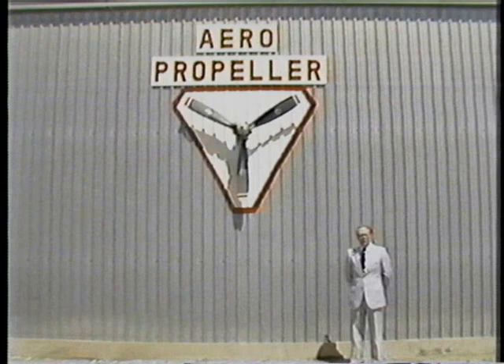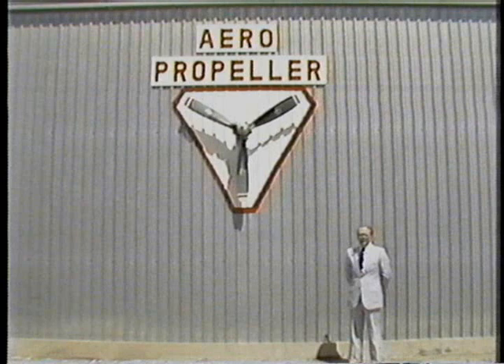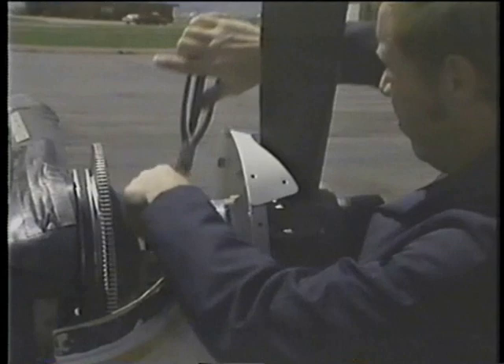We'll review the removal procedures of a propeller, and then follow this propeller through a repair station, reviewing the necessary procedures to return a propeller to an airworthy condition. Here we have Robert Rock removing a propeller from an aircraft. Robert is the shop supervisor for Aeropropeller Incorporated of Broomfield, Colorado.